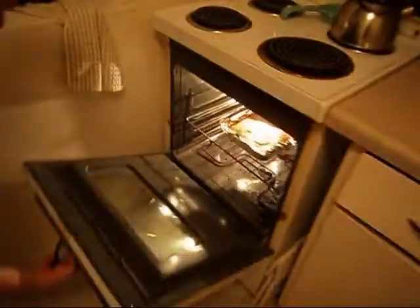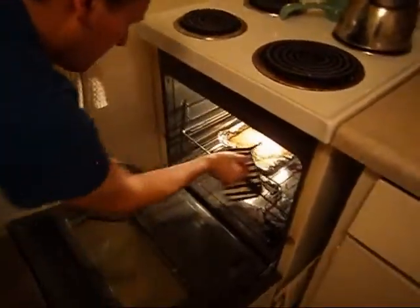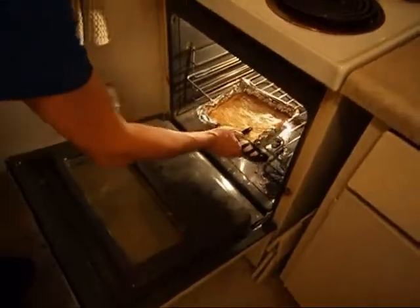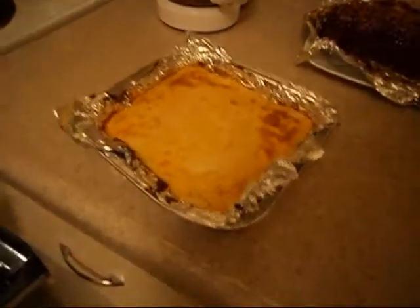Two minutes and ten seconds left, and then it's time for cheesecake. It's been about an hour. I need a hot plate. Careful — it's jiggly. Is it done? I broke it with my thumb. Oh Alan. That's okay.